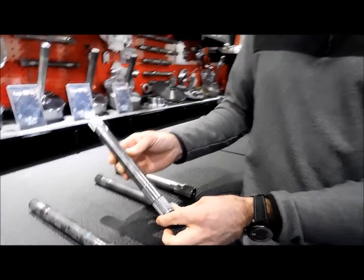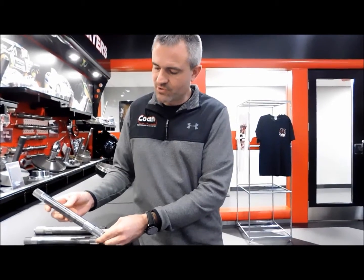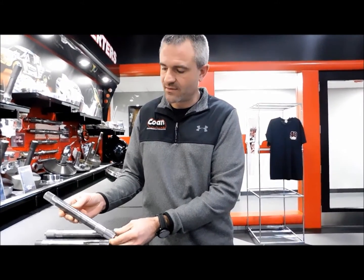We offer this particular shaft in another upgrade — we call it our Super Shaft. It has the exact same geometry on the part, but uses an aerospace grade alloy as opposed to 300M.